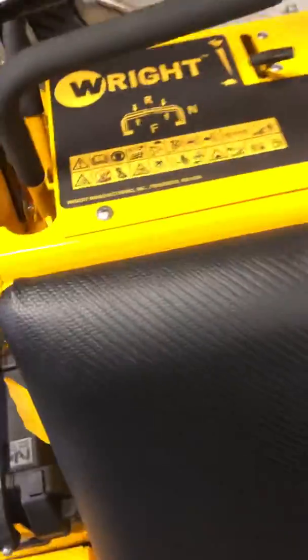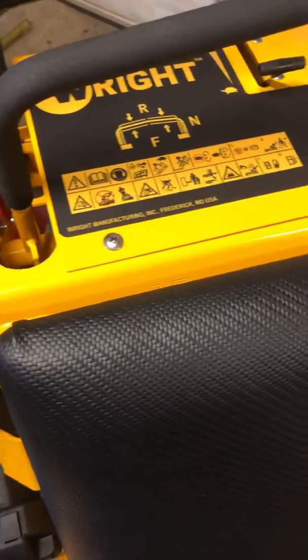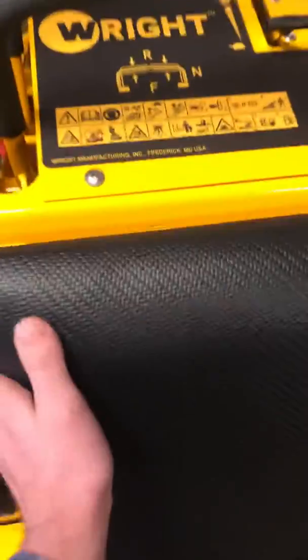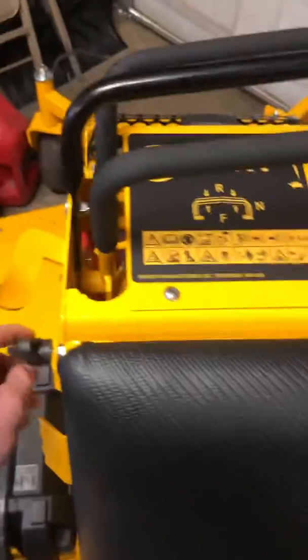This panel opens up right here to get to the fuel tank, hydros, and whatever else is in there. The battery is on this side, and there's also something to collect debris. But yeah, that's it — I'll keep you guys updated.